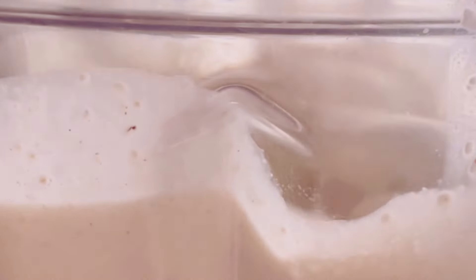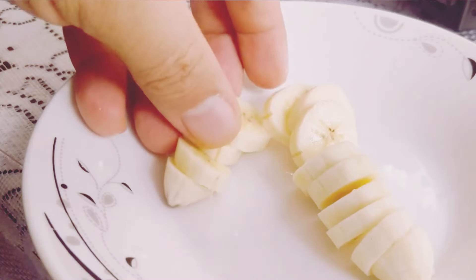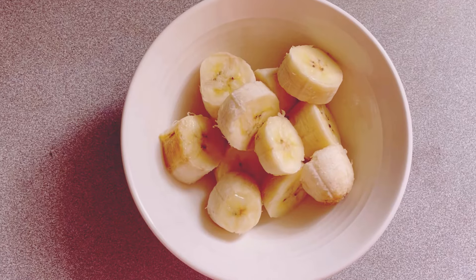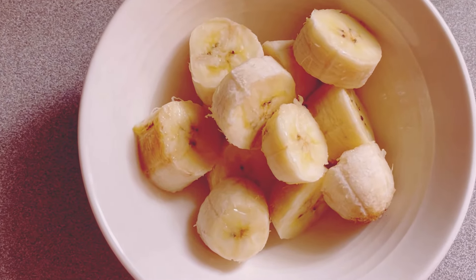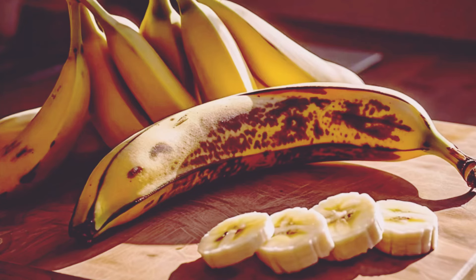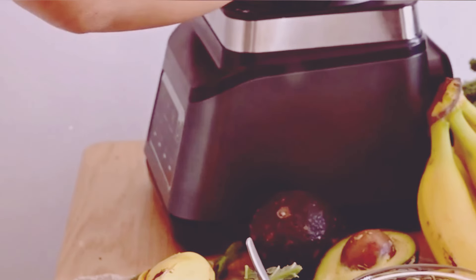Now let's peel and slice one banana. Bananas are a great source of potassium, which is vital for heart health and muscle function. They're fantastic for your heart, provide natural sweetness, and also add a lovely thickness to the smoothie. Into the blender it goes. The natural sugars in bananas will give you a quick energy boost without the crash.